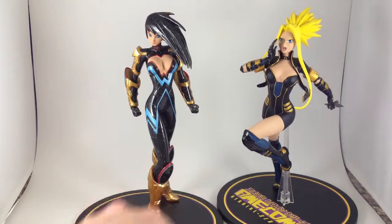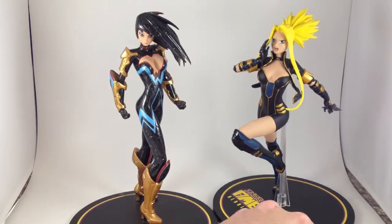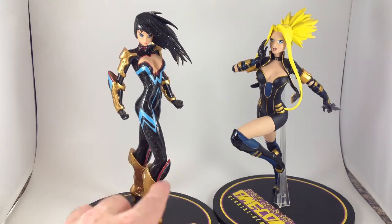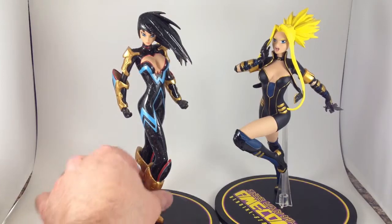That's really all there is to say about these. If you like the characters, or if you like the designs, they're fun little statues. Neither of these two are particularly expensive, even now, even though they're older ones. You should be able to get them for fairly cheap. There is a red repaint of this labeled Wonder Girl.